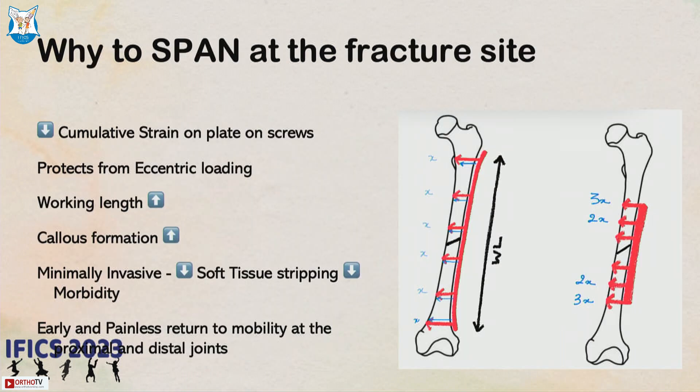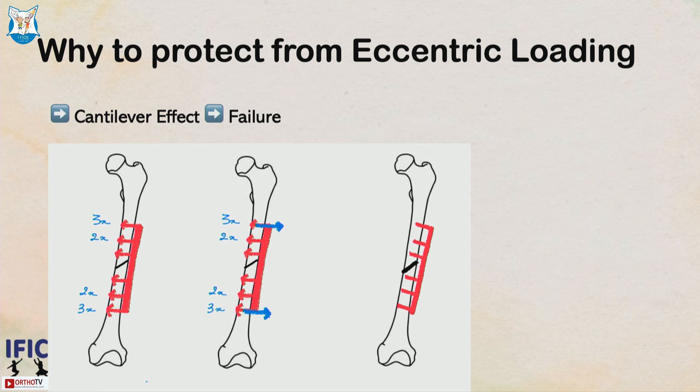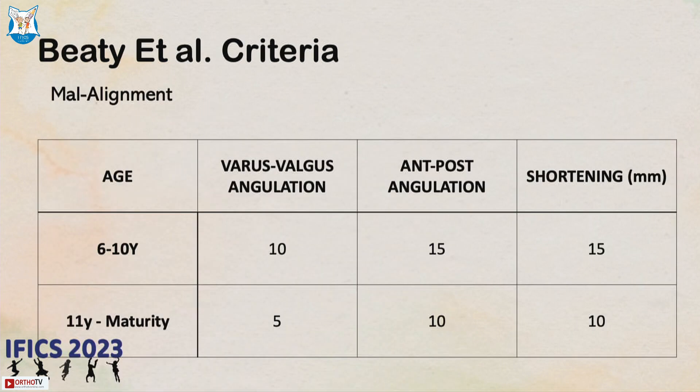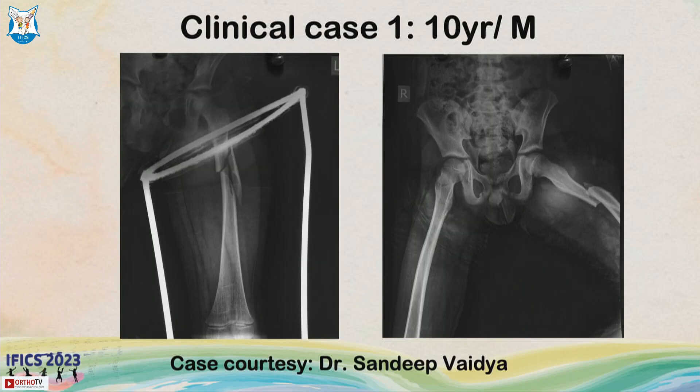Do not use a very small plate, because loading at the fracture site creates a cantilever effect that can lead to plate back-out. The angulation and anterior-posterior alignment acceptability criteria must not be violated. I usually keep the patient non-weight bearing for at least four to six weeks. The child is on a knee immobilizer with intermittent hip and knee range of motion allowed, and after four to six weeks with good signs of union, weight bearing as tolerated is permitted.